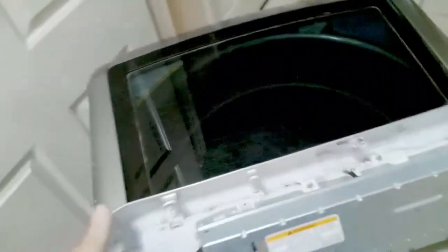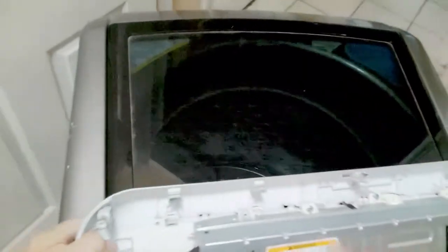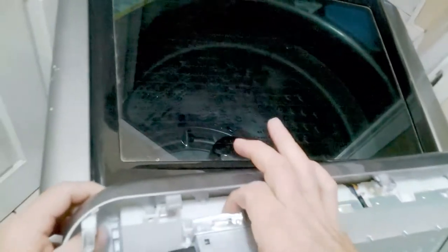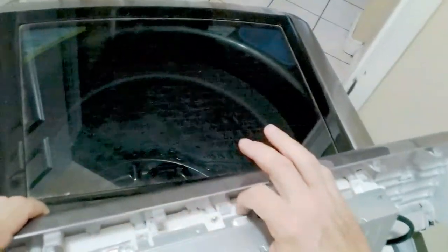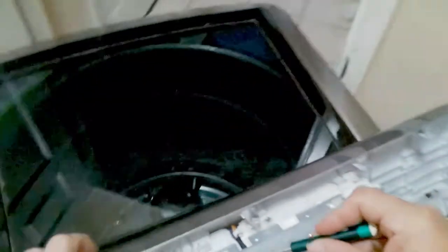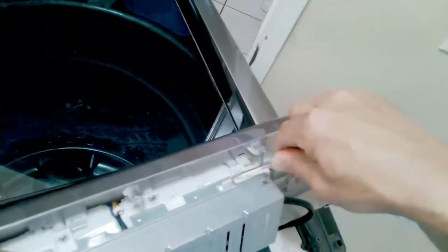Pull the display back and just lean it over on its face. If you want to, put something in front of it to protect it. If you're going to replace it, don't really worry about it. Make sure you unplug it — obviously that should have already been done. The connections are clipped on, so you just pry them off. You could take a little flathead and also pry them off. This is how you're going to get to the connections and so forth.